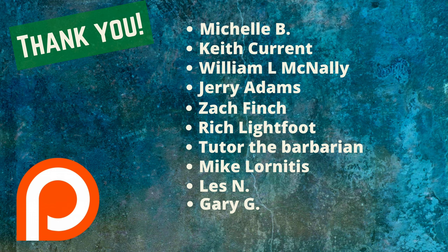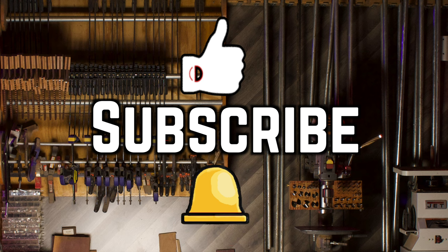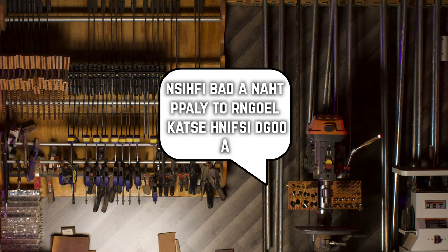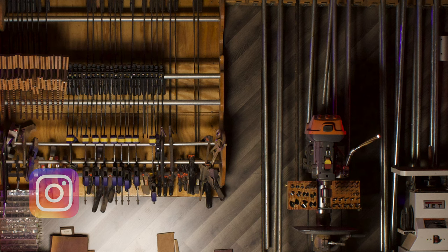Thank you to patrons: Michelle B, Keith Currant, William L McNally, Jerry Adams, Zach Finch, Rich Lightfoot, Tutor the Barbarian, Mike Laurinidis, Les N, and Gary G. Hit the thumbs up, subscribe, and ring that bell. Thank you so much for being a part of my shop — please leave a comment below, come find me on Instagram at MakeThingsWithRob, and remember to keep making things.